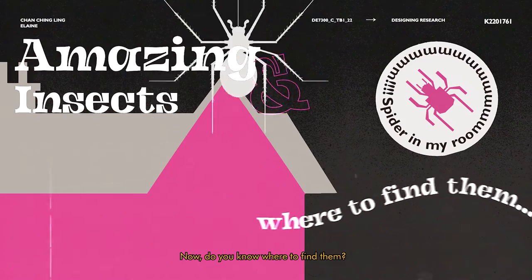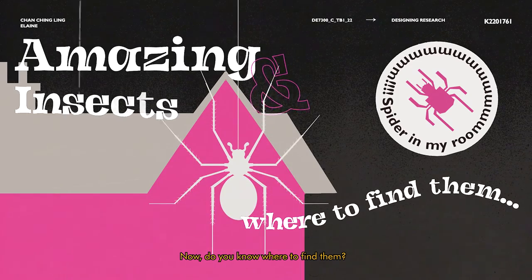Now, do you know where to find them? Disclaimer: this video has made use of free video templates and footage, and audio generated by Murph.